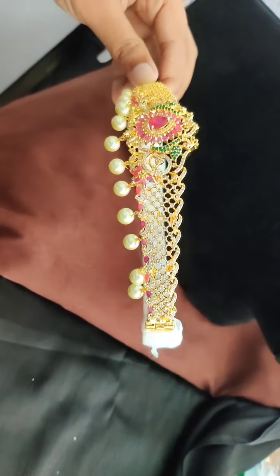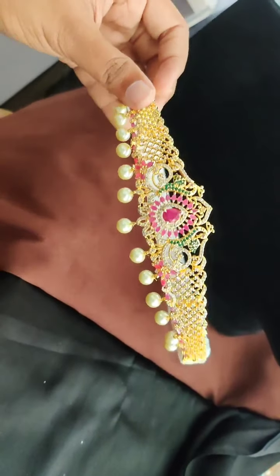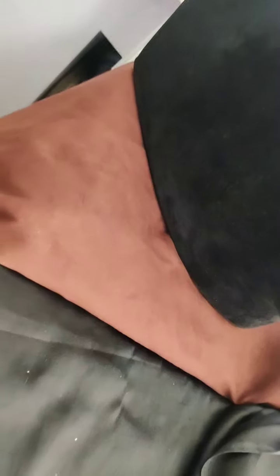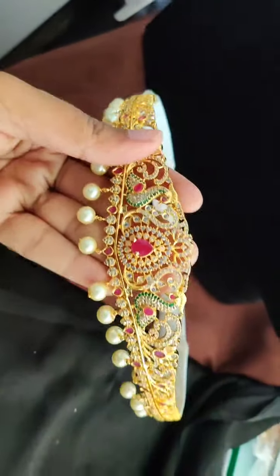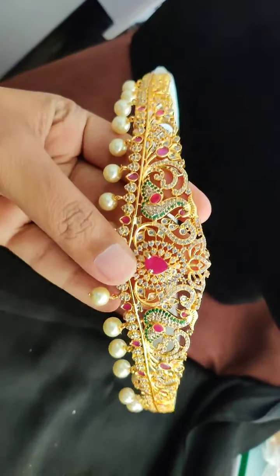Then, this is one more design — baby size waist belt. Golden polish, beautiful design. Then this is one more latest design we have in the same price range, 2,000 to 2,200 to 2,400 rupees.